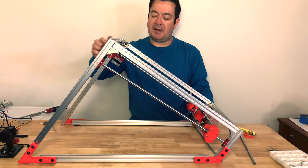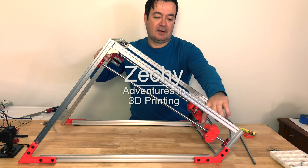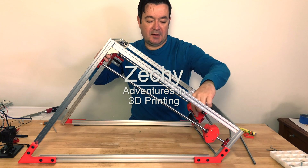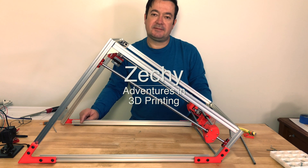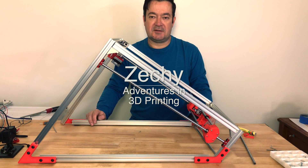Next time we'll do the belts — put the belt on, finish all the bolts on the motors, wind the belt through the pulleys connected to make sure we can get our XY movement working correctly. Today is just a short video. Thanks for watching and thanks for subscribing, see you soon.